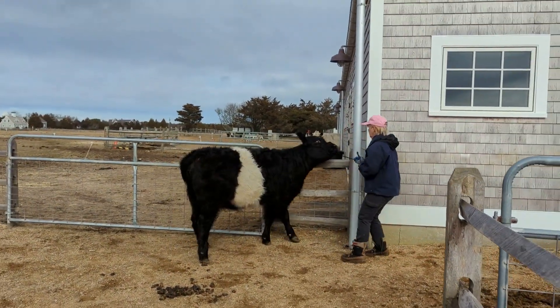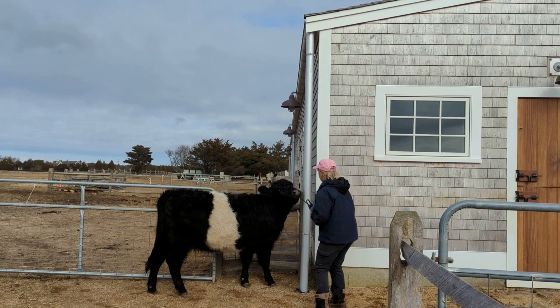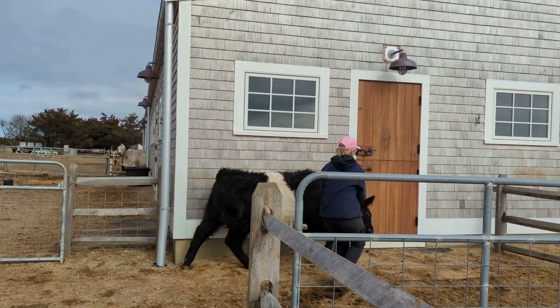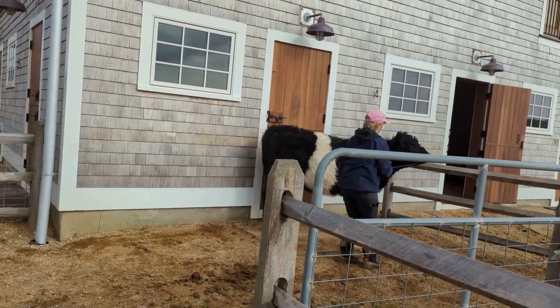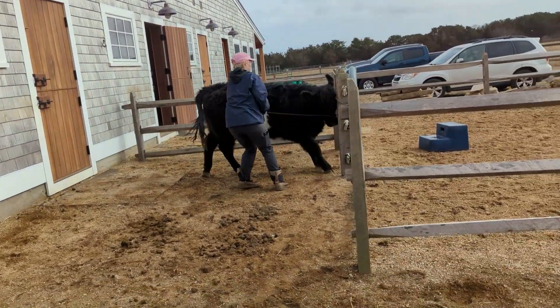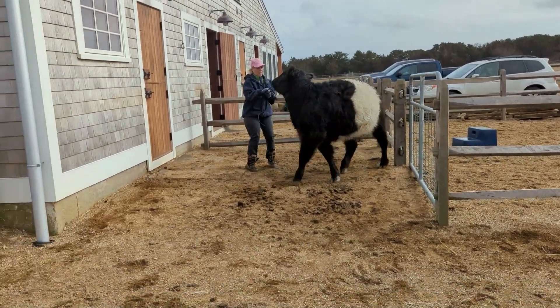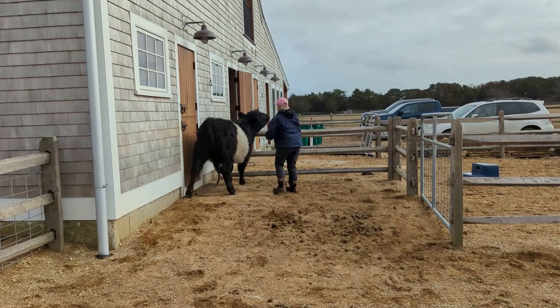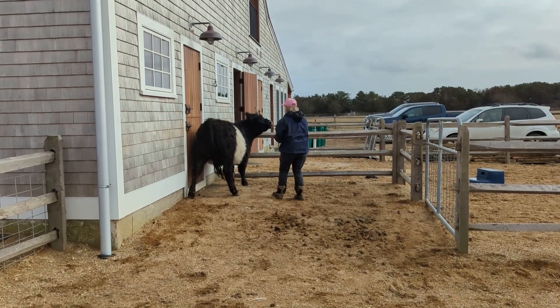Hello everyone. This is Carol Soule, founder of Soule Coaching. I'm here today to give you some tricks and tips about halter-breaking a cow. You can see me here in this video — that's me with the pink hat — with a somewhat reluctant belted Galloway heifer.